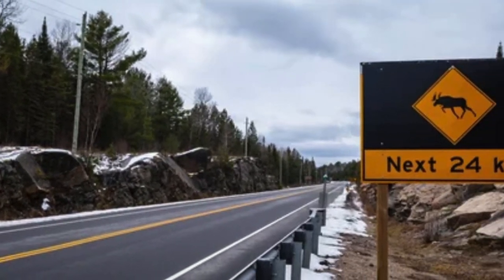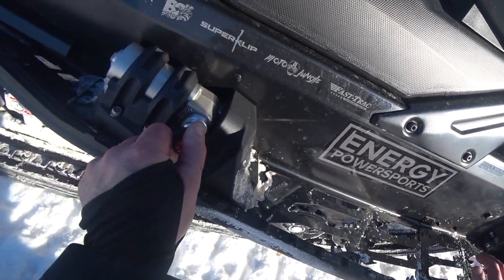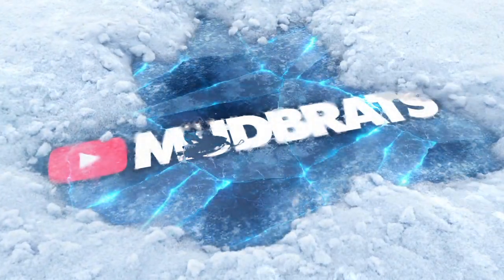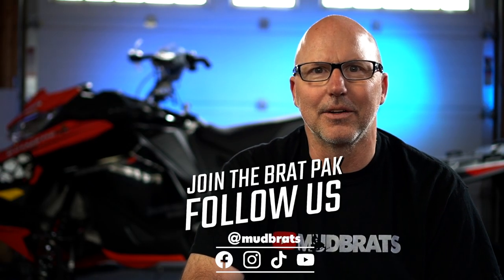I get it. Snowmobile season's over. It's gone. But you know what, we can still have fun with our snowmobiles. Let's take our belts off for cancer. I created this little game and I want it to be the ice bucket challenge for snowmobilers. I'm calling it belts off for cancer.